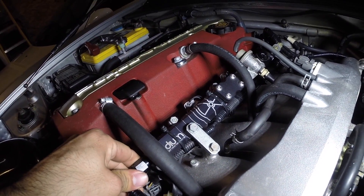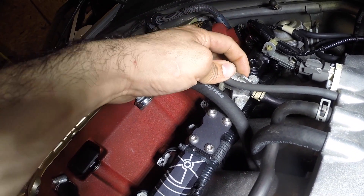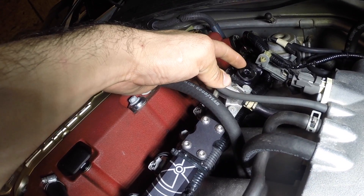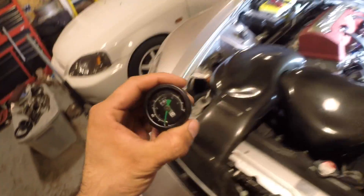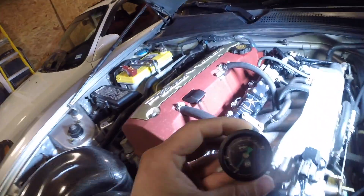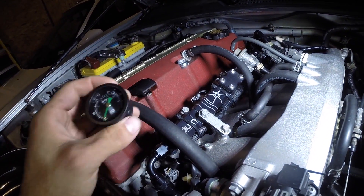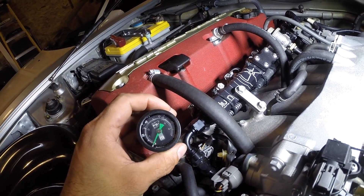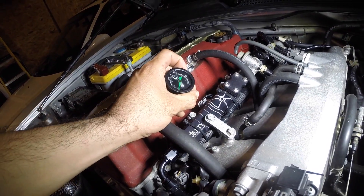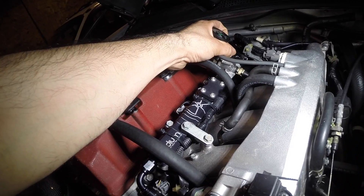We're going to be putting that regulator right here in place of the stock one, and right here we're going to pop this plug out and put in this gauge that I've had for a really long time. I bought it in the beginning but never used it because I never had the right fitting. I wanted to put it right here but that didn't work out, so it's just been sitting in my compartment banging around.